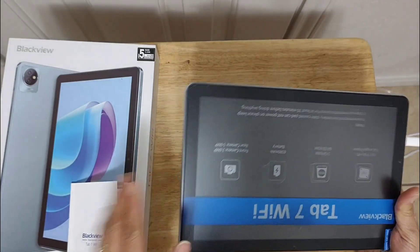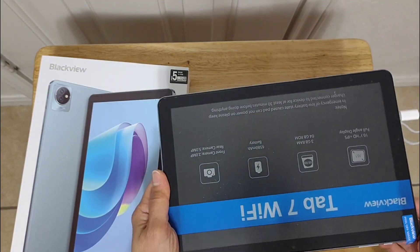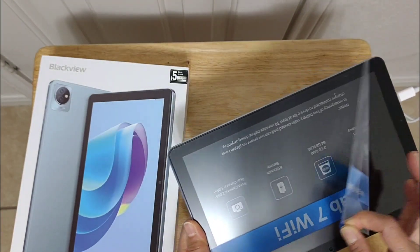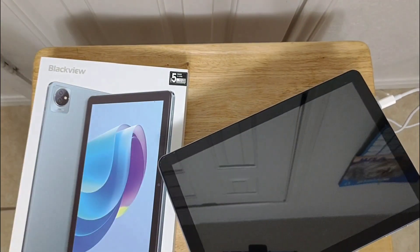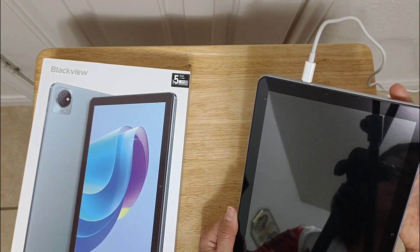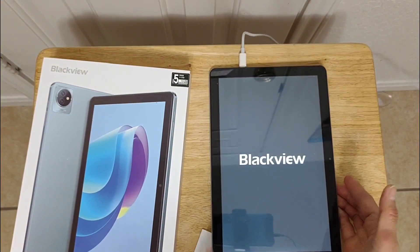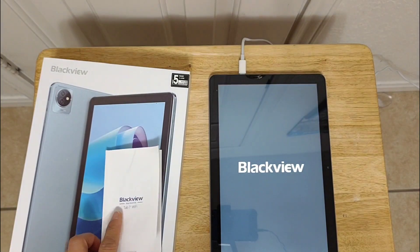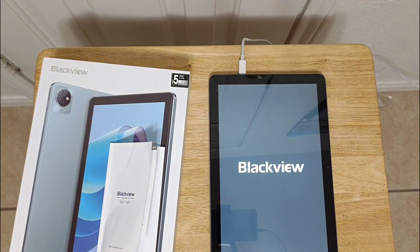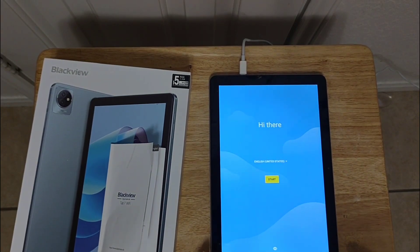I'm going to set up my new Blackview tablet 7 Wi-Fi. Peel off this first, then turn on. There you go — and if I have questions I have the manual here that I can look at. Make sure you charge to 100% full battery.